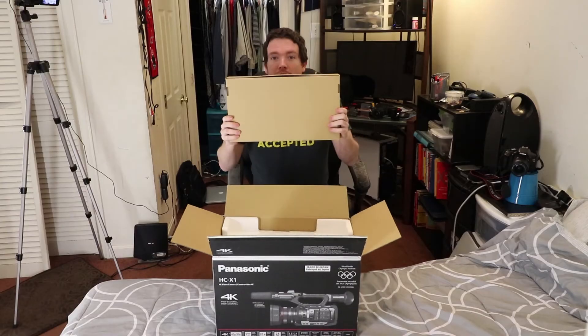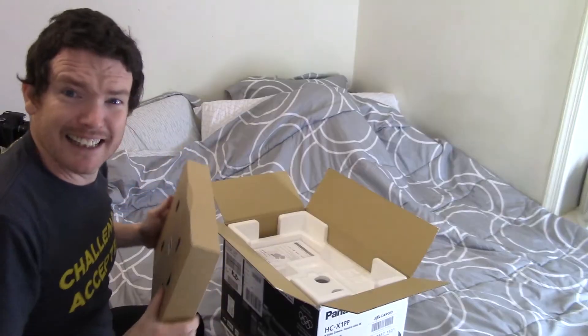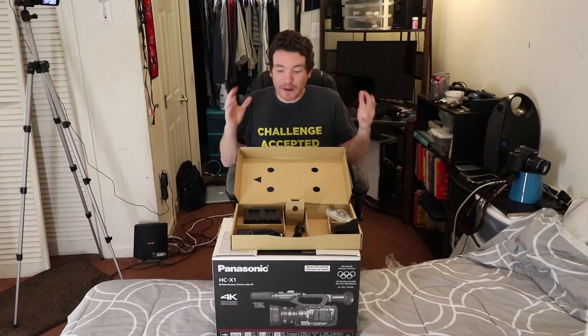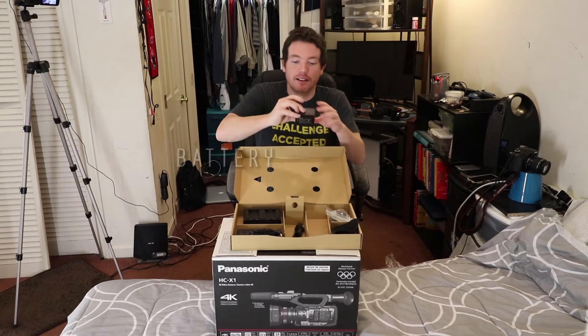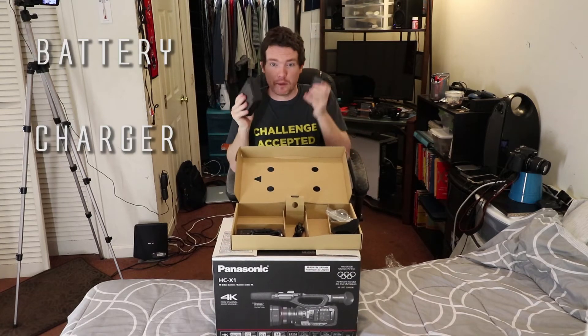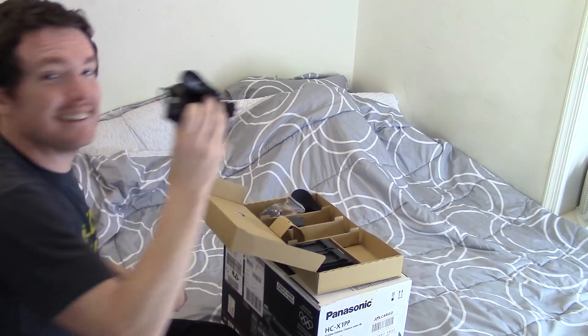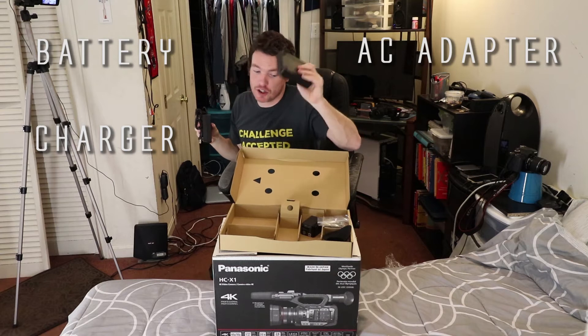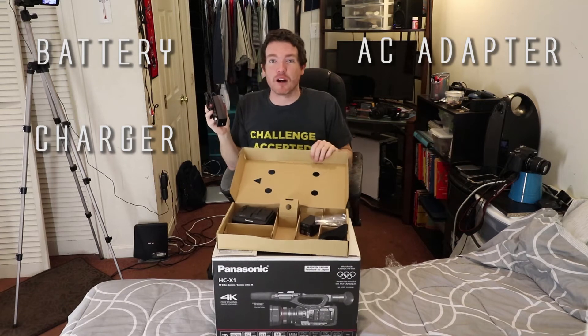What's in the box? Inside the box is another box. So inside the box we've got our battery, a double battery charger for our one battery, and it comes with an AC adapter that can be plugged into the battery charger to charge or into the camera.